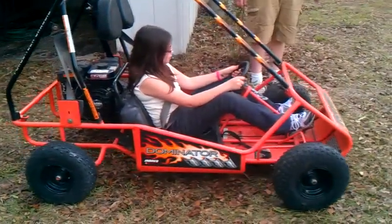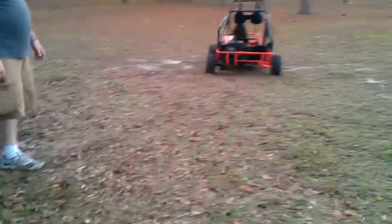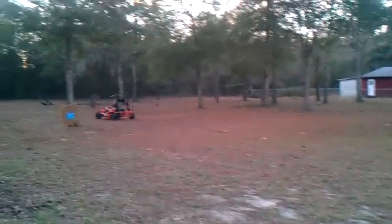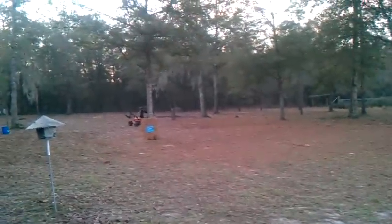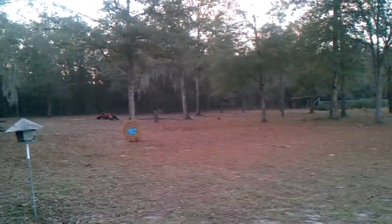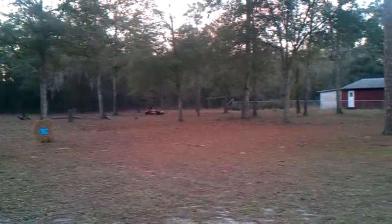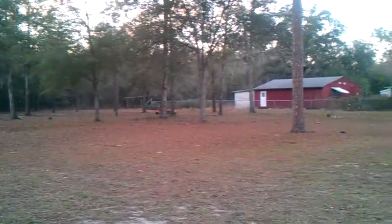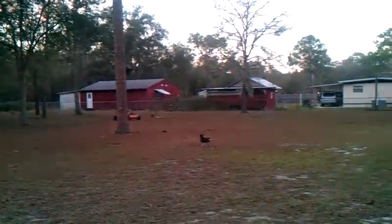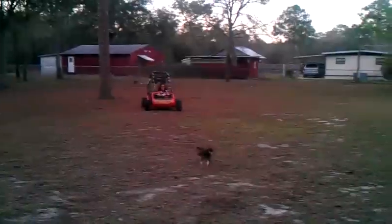Give it a little gas. Watch out, Leroy! Watch out, Leroy! Red! Red! It's red! It's red, Leroy, red!